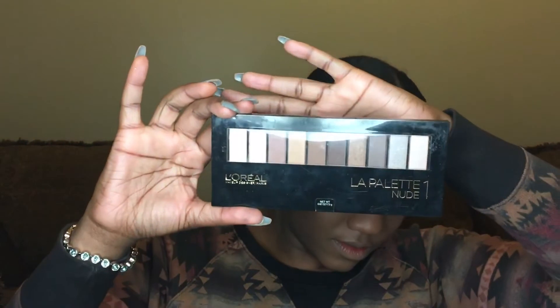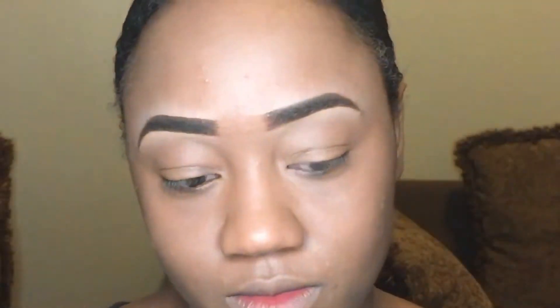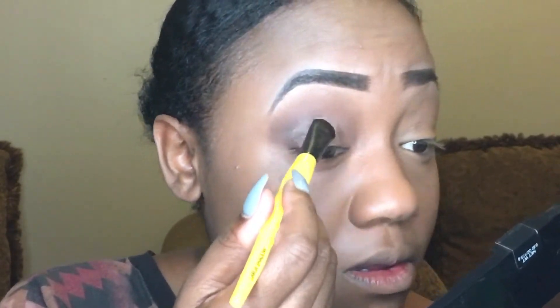Next, I'm going to use the L'Oreal La Palette in Nude number 1. This is so cool because they actually have different ways to use the eyeshadows shown on the back. I'm going to use this color here all over my lid very generously. Then I'll use this brown color just in my crease area to give me a little bit of definition. Then I'll use a slightly darker brown only on the outside of my crease just to give me a little smoky look — not too dark, just a little smoke. Now I'm going to go in with this rose gold color right on my eyelid. It's not really the halo effect, but I'm not bringing it up too much because I don't want to look like a clown.